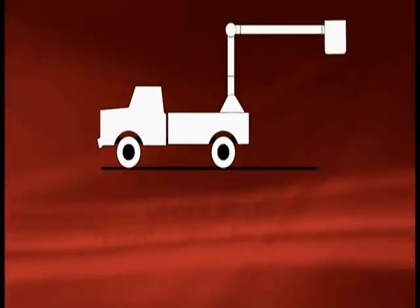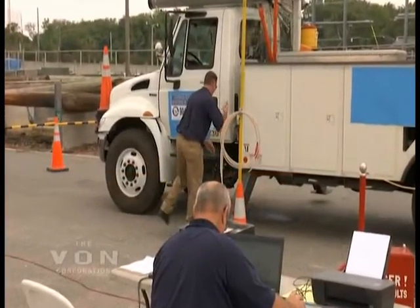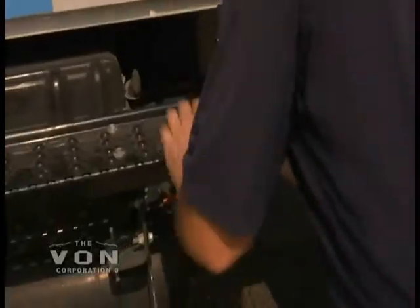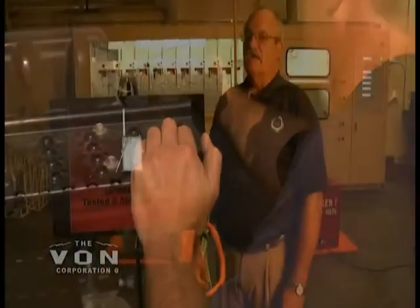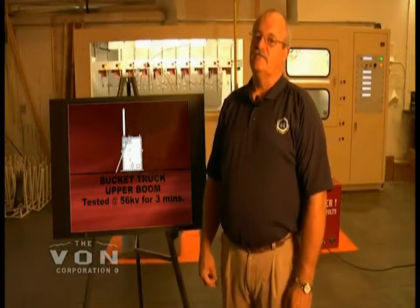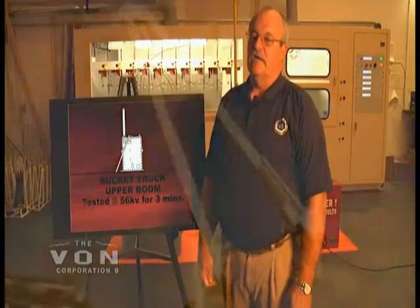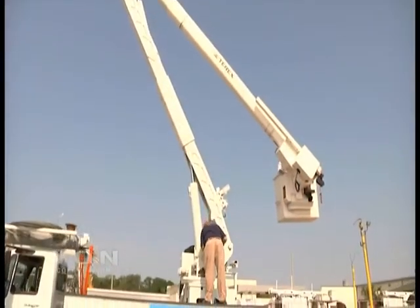Now we are going to test a bucket truck so that it conforms to ANSI A92.2 standards as mandated by OSHA 1926. Insulated aerial lift devices have three primary insulating systems: the upper boom insulator, the lower boom or chassis insulator, and the bucket liner.